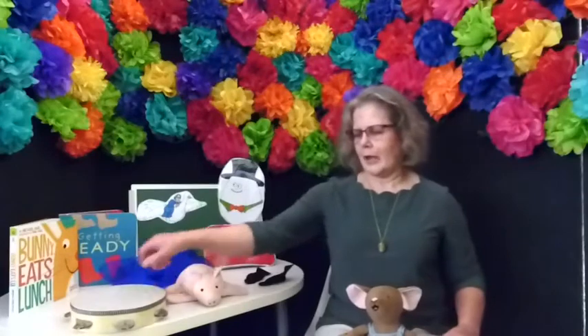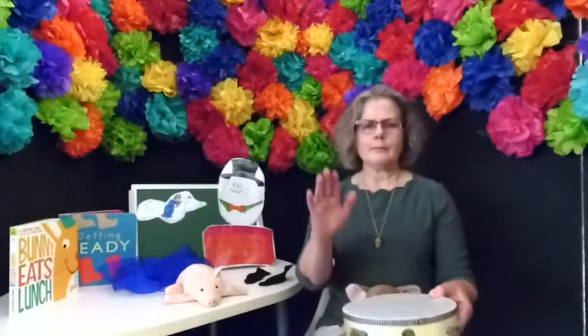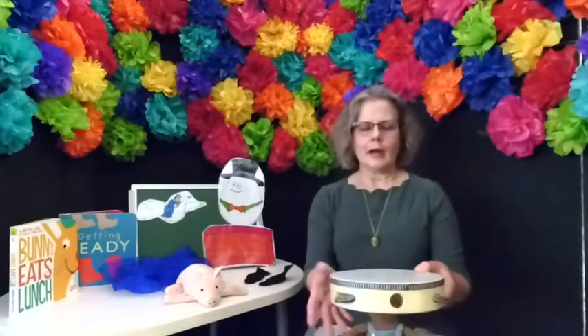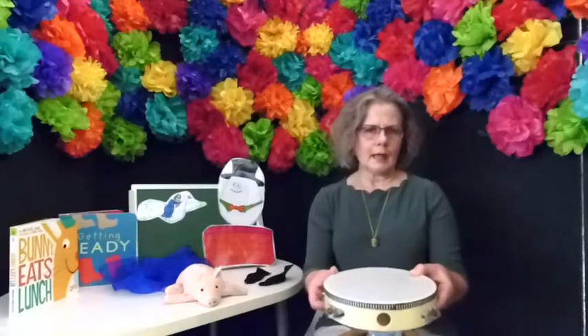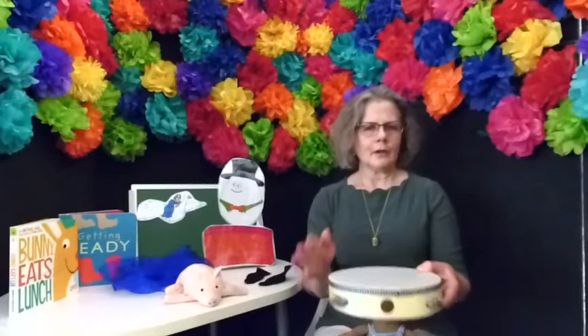Let's get our drum out, or your container to pound on. We're going to do Rum-Pum-Pum. Rum-Pum-Pum. Rum-Pum-Pum. This is my drum. My name is Jolene. Can you tap your name on the drum too? Very good.